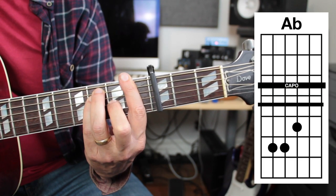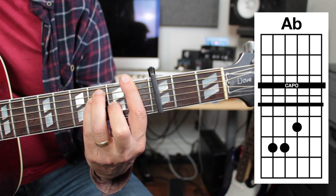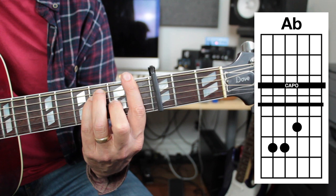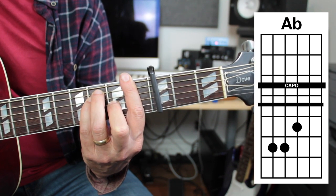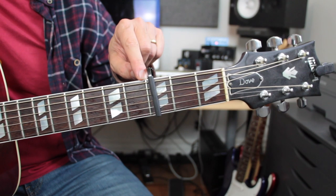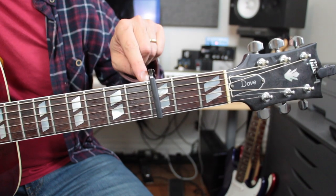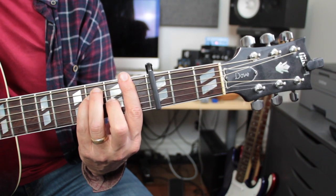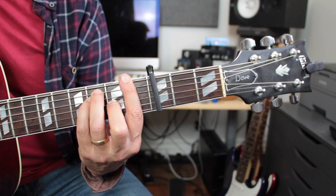If we did an F shape, that would be A flat. The nice thing about doing bar chords in front of a capo is that the strings are a little bit lower — the strings are at fret level here instead of at the nut level, so it's a little bit easier to push them down. It might be a great way to practice your bar chords.